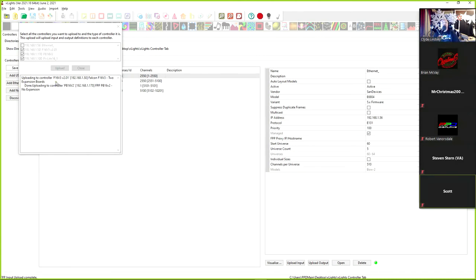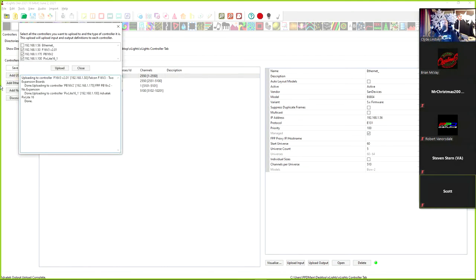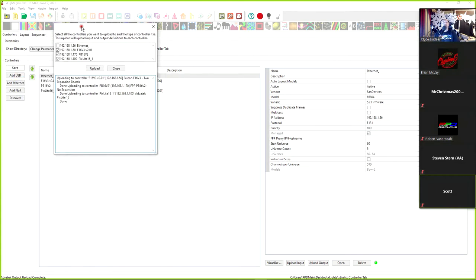The bulk upload shows the Falcon completed. There's a warning: 'Model Spinner Lollipop uses channels not being sent to this controller' — so we need to go look at the lollipop and see what's going on with it. The upload for the V3, the Pocket Beagle, and the PixLite 16 is done.